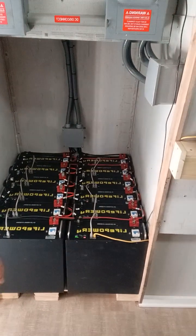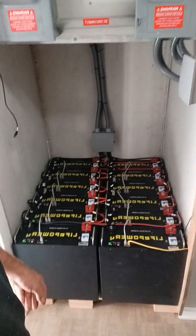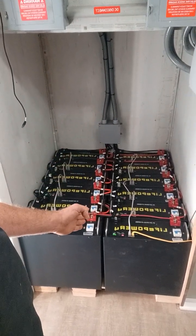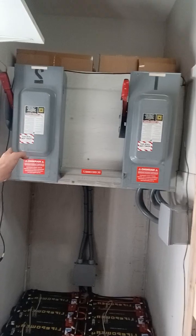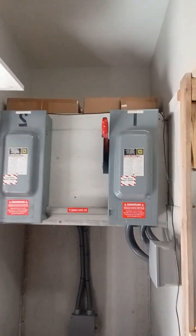In here we have 60kW of LifePower4 batteries — 5.125kW, 100 amp hours apiece, and there's a grand total of 12 of them. This is a two-block chain: inverter one and two, and then inverter three and four, the way the wiring is run in. All the labeling, disconnects, all that stuff is up to code.